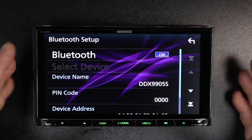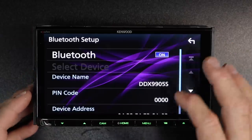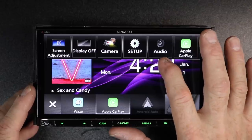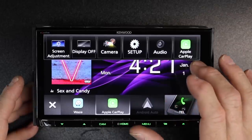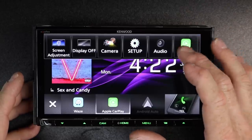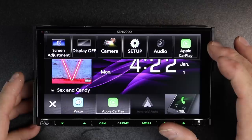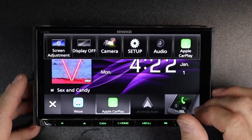Bluetooth — when you're pairing your Bluetooth phone, this is where it's going to be found. Apple CarPlay — this is actually just the current source that you're listening to. So if you were on HD radio it would display HD, if you were on CD it would display CD. It's just a quick button back to that source.